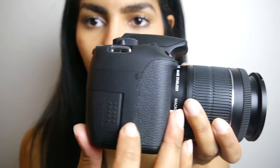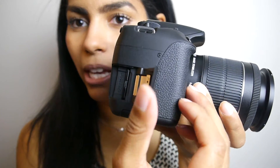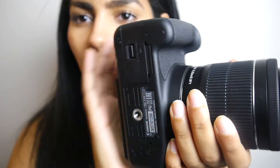One other thing I really like: the memory card slot is right here on the side. On my Lumix, the memory card is in the same compartment as the battery at the bottom, which is really annoying — if your card gets full while you're filming you have to take the whole camera off the tripod to get to it. Having the memory card easily accessible on the side is very convenient.